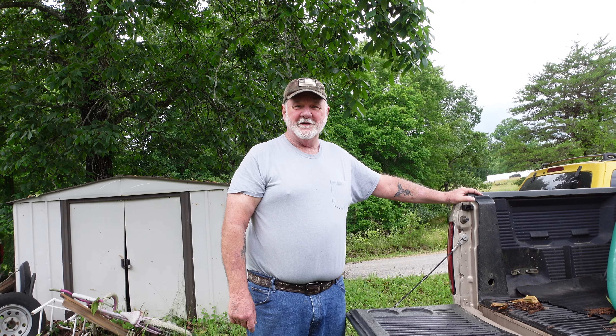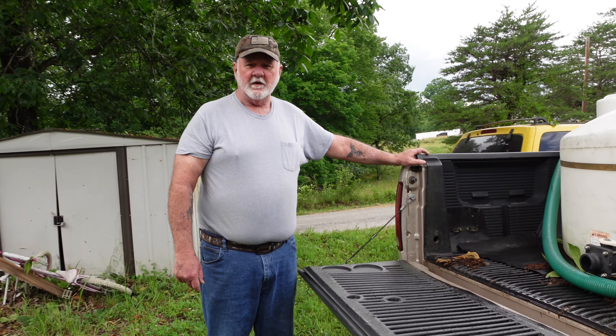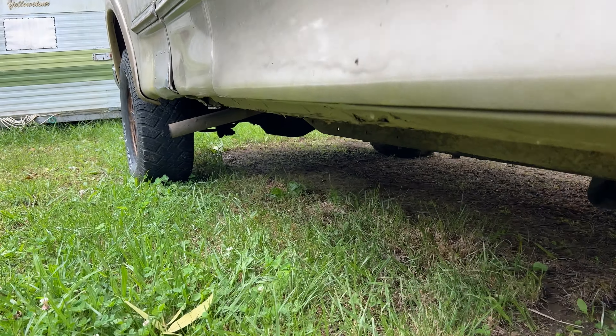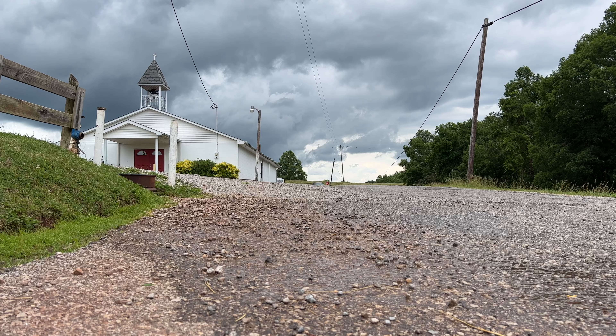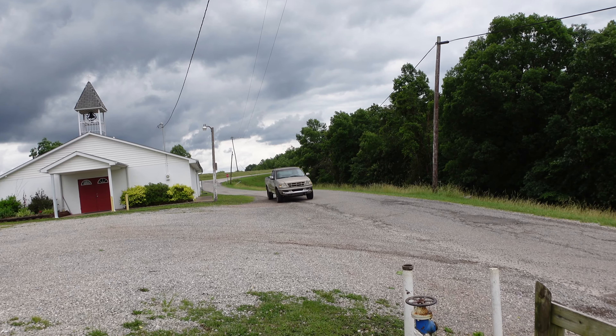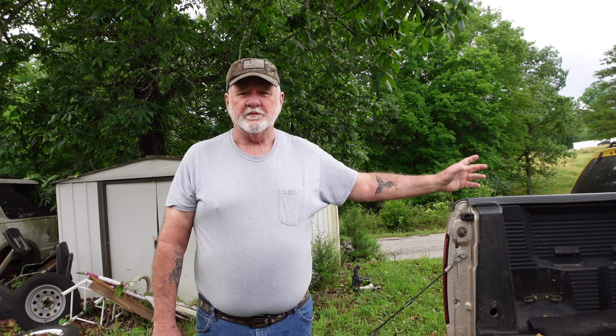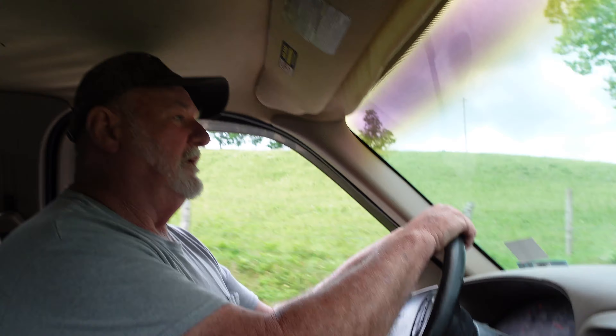I'm mountain man from West Virginia. We're going to show you how we got to haul water. We either got to go down the road or up the road to get our water. One water line ends at the church which is two and a half miles from the house, or we can go the opposite way approximately five miles up the road to where the water line is.